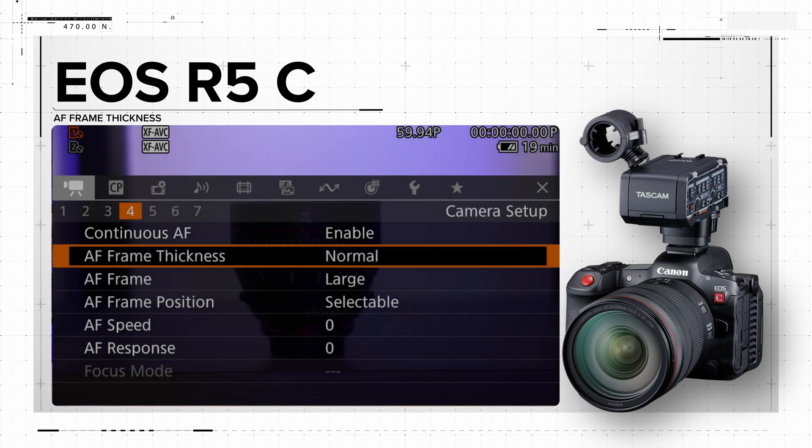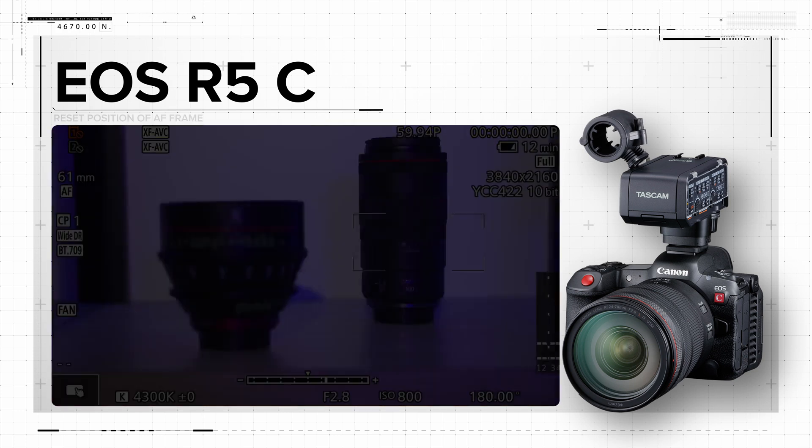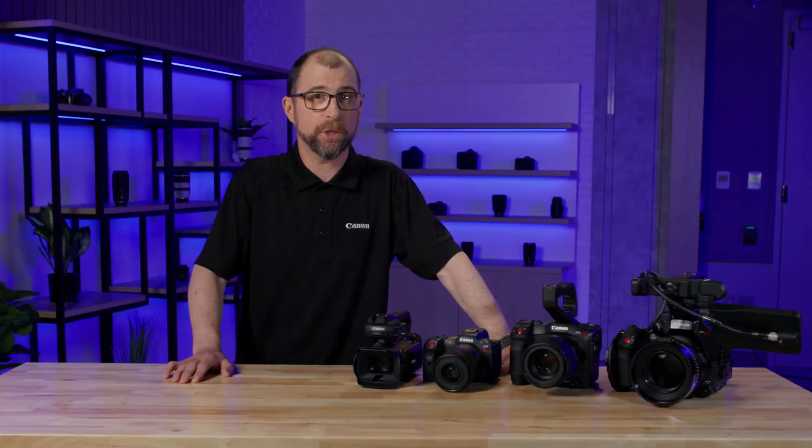For autofocus, you will be able to adjust the thickness of the AF frame, making it easier to see in certain conditions. You'll also be able to reset the position of the AF frame by using the joystick button or the set button. Finally, when shooting raw VR content with Canon's dual fisheye lens, you will be able to record both the peripheral illumination and chromatic aberration data, which will help for processing your footage into smooth and even more amazing VR content.